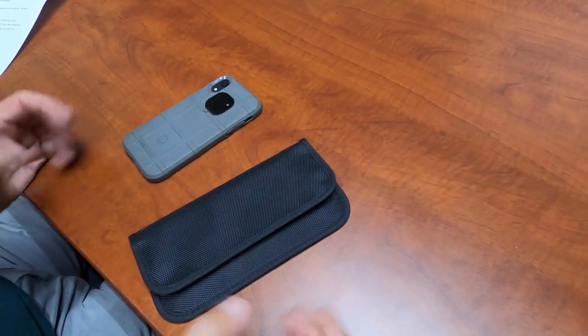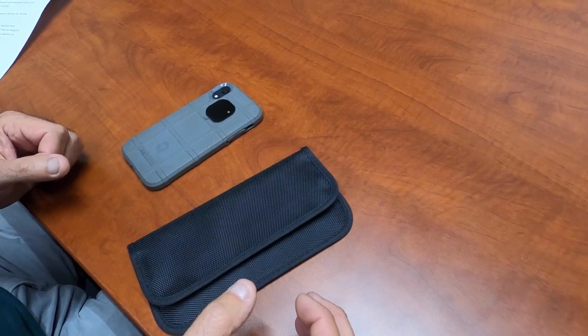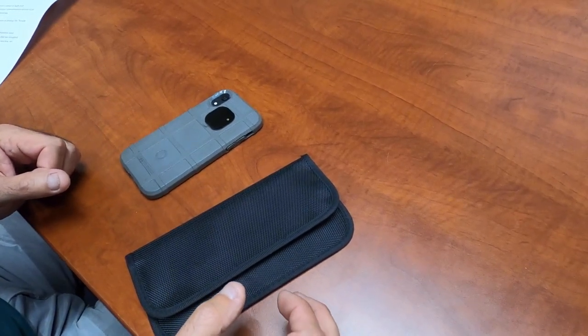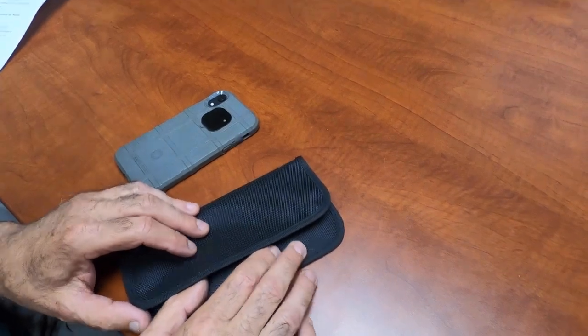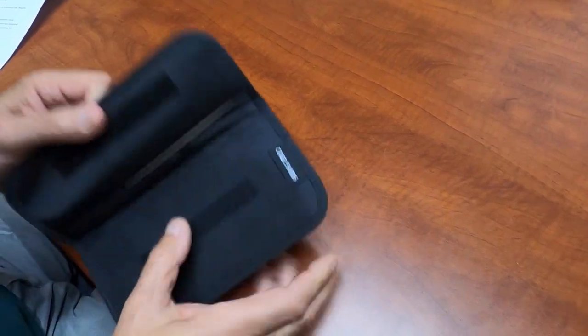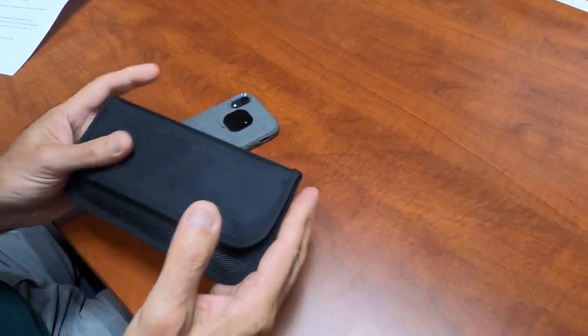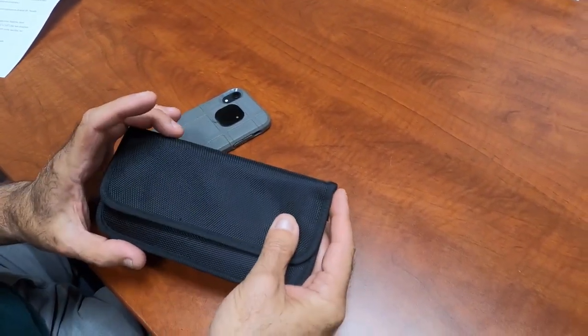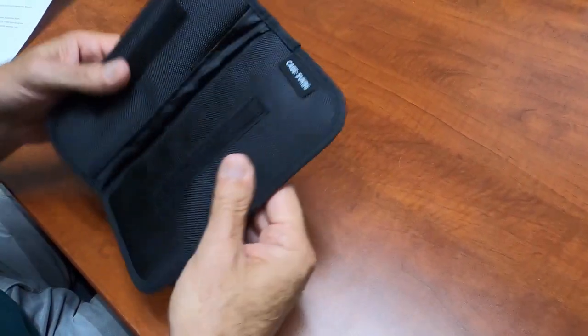Today I'm going to show you the Stealth RFID wallet — RFID, radio frequency. What this was designed for is to put your cell phone in there. It's a ballistic nylon and it's piped all the way around. This is about seven and a quarter inches long by 4.25 inches wide and has two pouches.